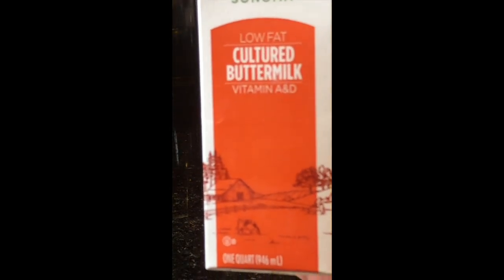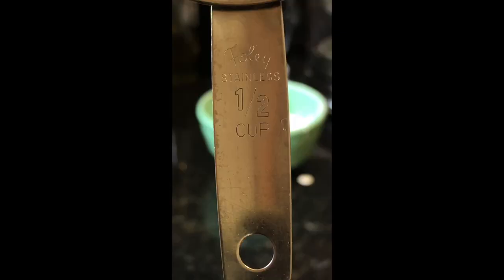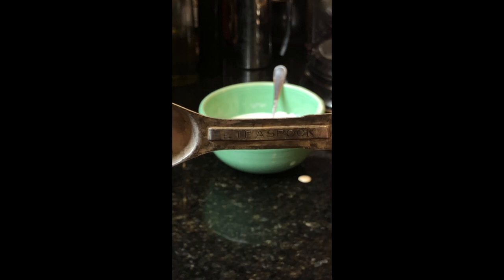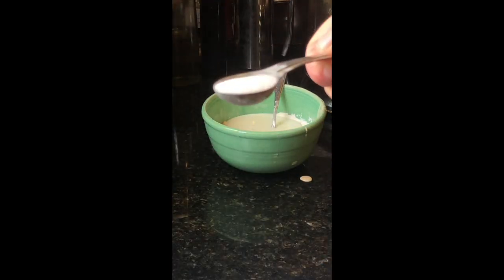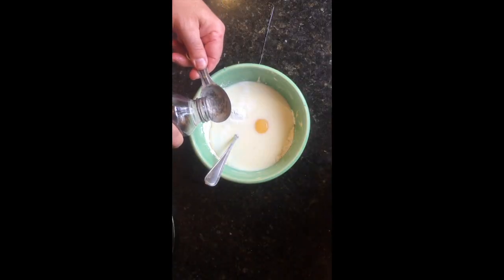If you don't have buttermilk, use regular milk — half a cup. One teaspoon baking powder. Sugar, one teaspoon or two teaspoons. One tablespoon vegetable oil — any kind of vegetable oil.